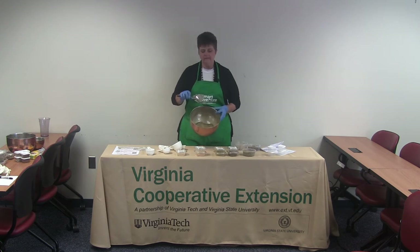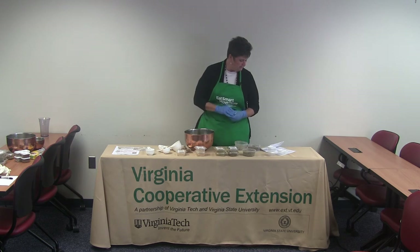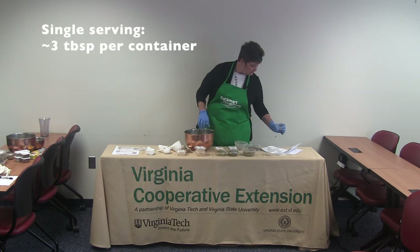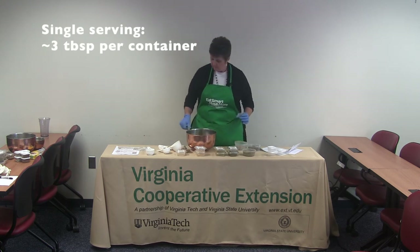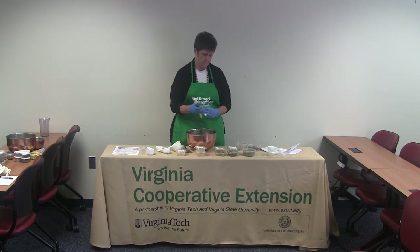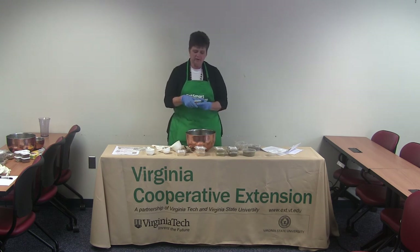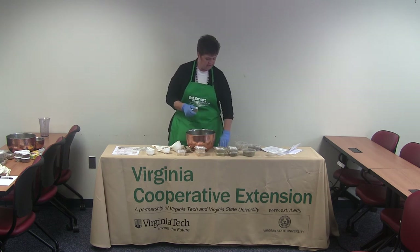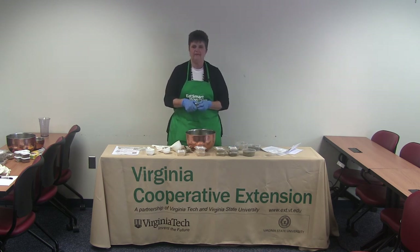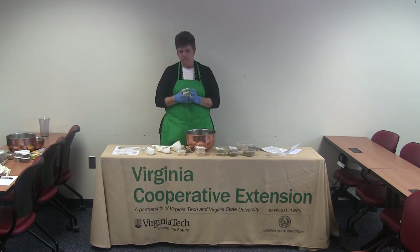Now we have our nice Mediterranean blend. We'll divide it out — it's going to make 16 small containers, each containing about three to three-and-a-half tablespoons of the blend. Pop the lids on, make sure they're sealed nice and tight so they don't come off when our clients are transporting this home. Label them with a Sharpie, and they'll have some nice Mediterranean spices to take with them that they can use for all sorts of applications.